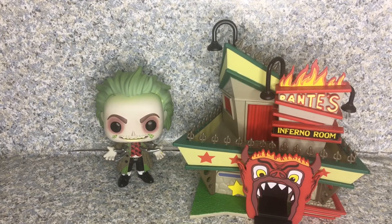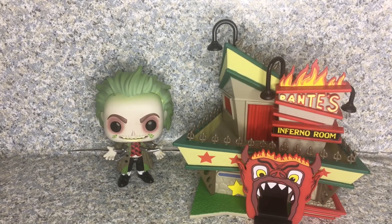Follow me on Instagram and Twitter — both links are in the description down below. This is the Pop Movies, or Pop Town, Beetlejuice Hot Topic exclusive number six — Beetlejuice with Dante's Inferno Room Pop Town by Funko. This is JAR369, thank you very much for watching, and I'll see you in the next day for 31 Horror Toys in 31 Days.